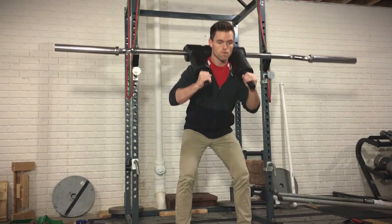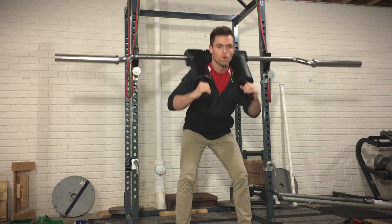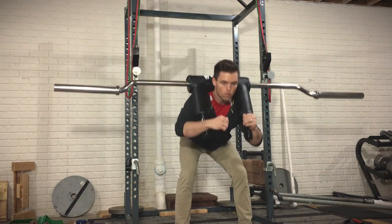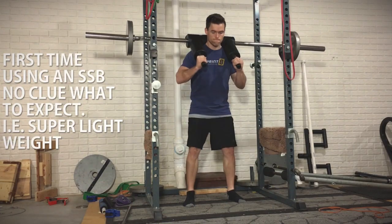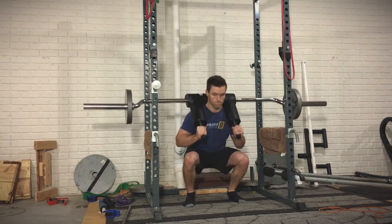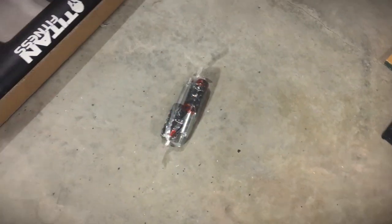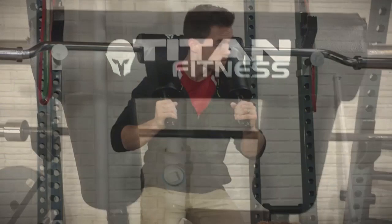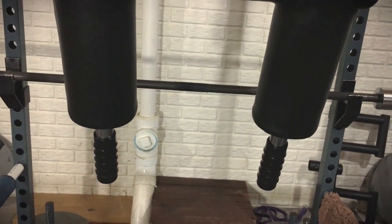I might end up throwing a little chalk on the padding itself to make sure it sticks to my neck, since I plan to do good mornings with this and I don't want it sliding up my neck. I also want to make sure it stays tight as sweat develops. The handles are comfortable, the handle width is nice, and they actually screw into place with a solid feel. They're a little smooth too, but unless your hands are super slippery, I don't think that's a problem.